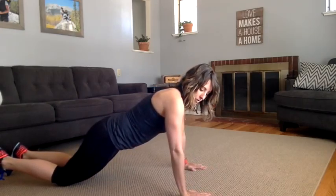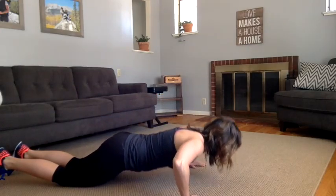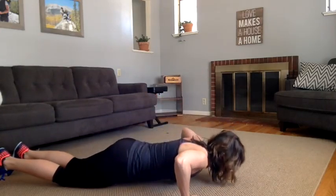We want our shoulders directly over our wrists. Arms are out wide and we're going to go down to 90 degrees. Push up, down, up.